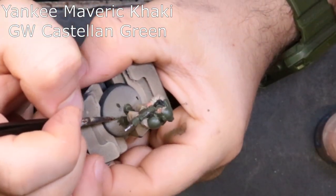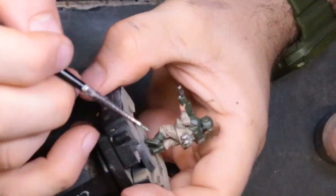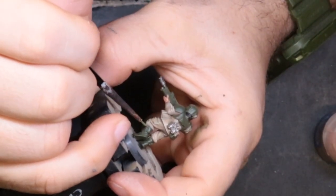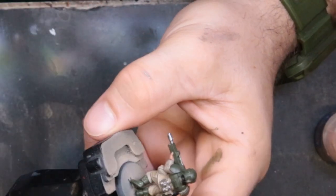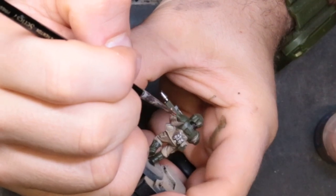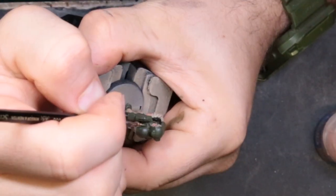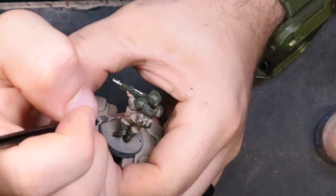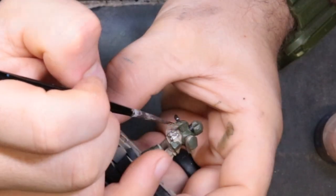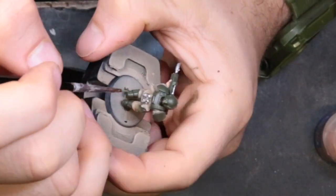The next color is Team Yankee Maverick Khaki mixed with Castellan Green. Honestly I've never used this paint — it's a little thin and watery — but the paint bottle is shaped like a rifle cartridge and I'm painting an army, so we have to use it. We mixed one-to-one and went through doing a little edge highlighting throughout, hitting the high points on his boots, shoulder pads, and helmet where the light hits most.